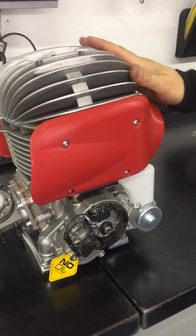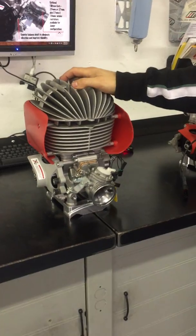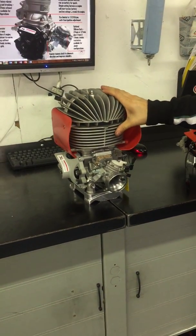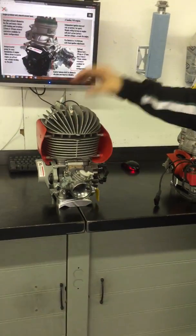The reason why X125 has integrated this system into the air-cooled is so that with the extra vibration from the fins, it still reduces the vibration for the driver as well as the engine.